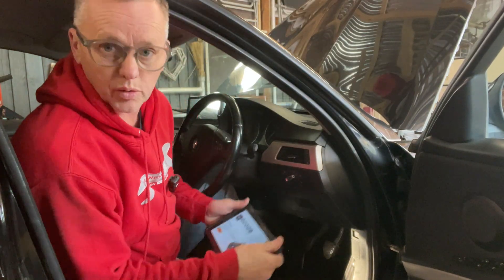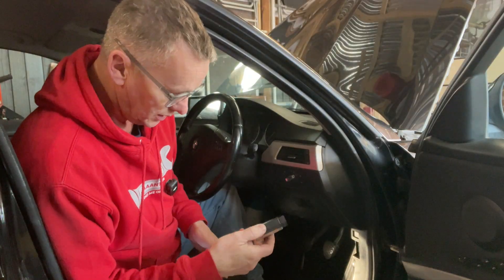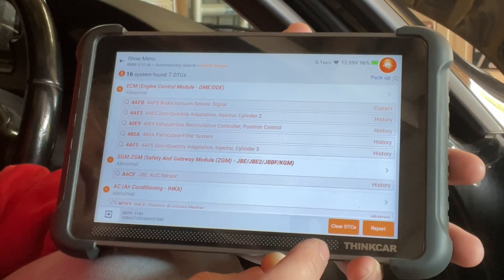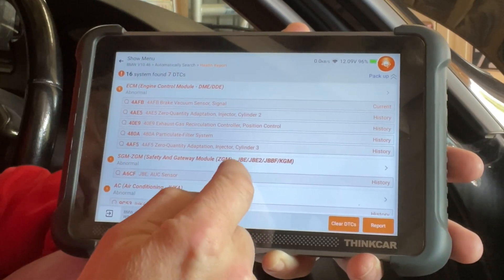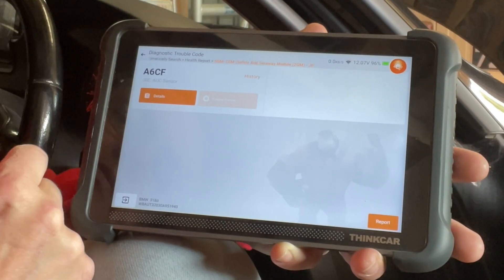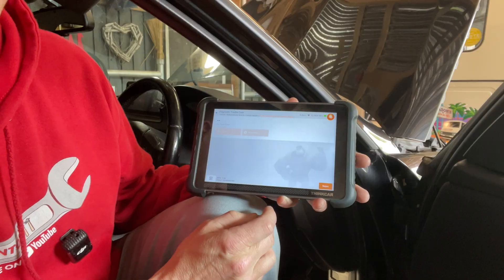The sensor is all changed. We do need to use a scanner or code reader now to get rid of the code. Let's pop the OBD cover off and get the little dongle on — it's a lovely magnetic one. Plug that in. We've got the brake vacuum signal and a few other injector codes, but the one we're interested in is down here. There we go — A6CF. And if we go back, we can now clear that, and with a bit of luck we should be able to get rid of it. It's gone!